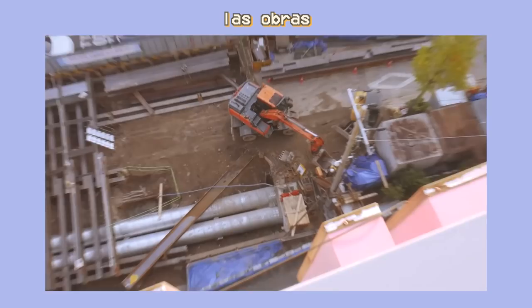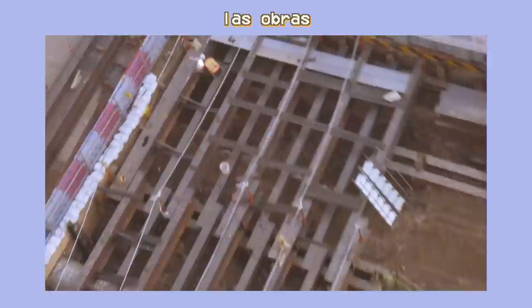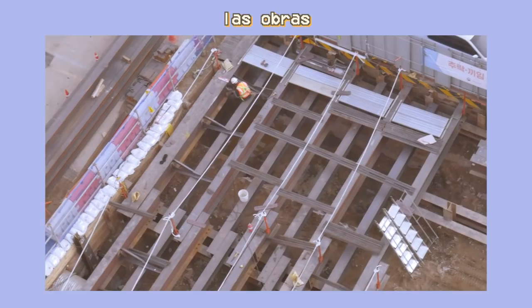Estos ruidos son porque desde que llegué están de obras. Ahí abajo tenemos una excavadora — la naranja es una excavadora con la pala para excavar. Y ahí abajo están soldando algo. ¿Veis que hay chispas? Bueno, no lo veis muy bien.